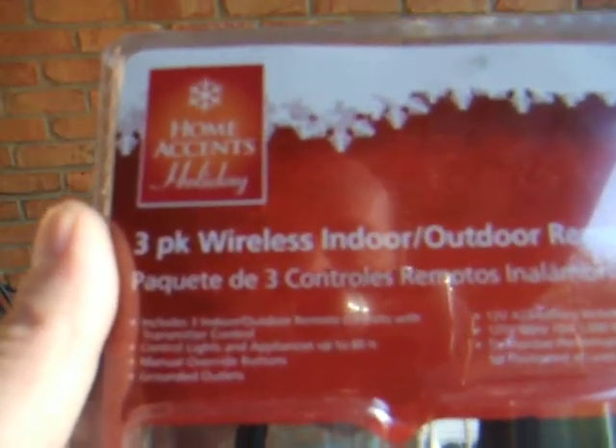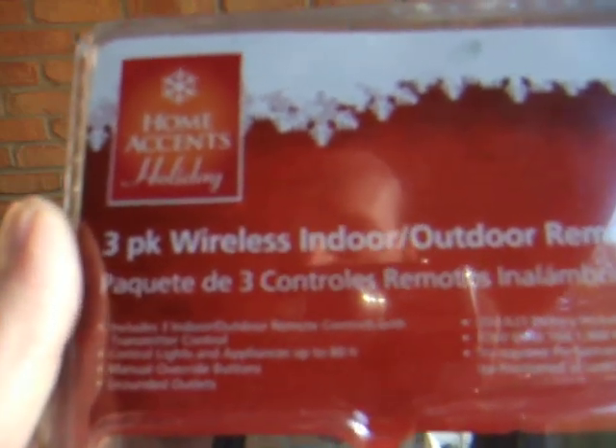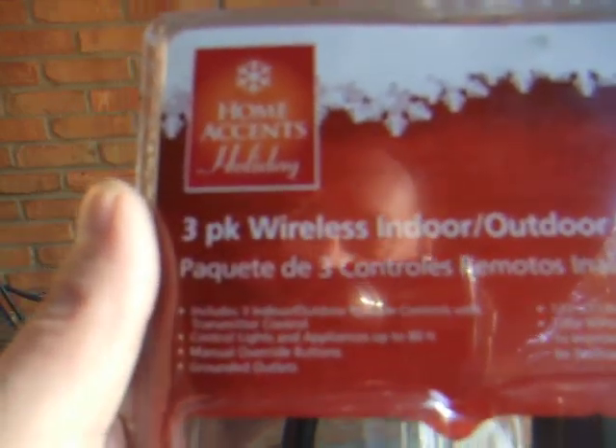The transmitter controls lights and appliances. It's got manual override buttons, grounded outlets — it's got it all. Comes with the battery for the transmitter.